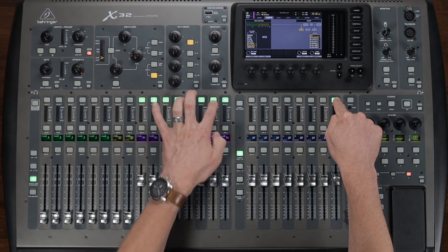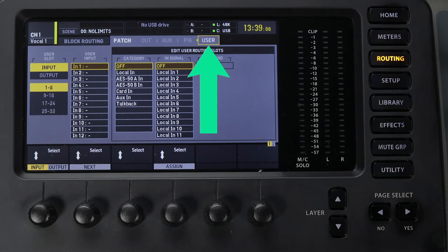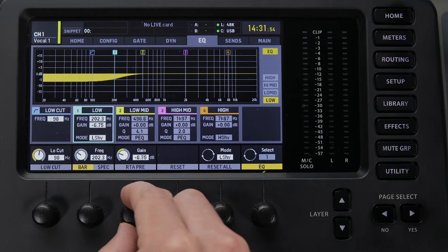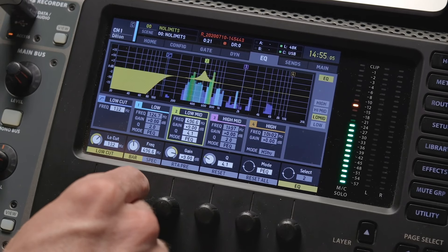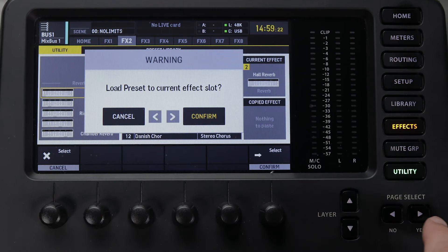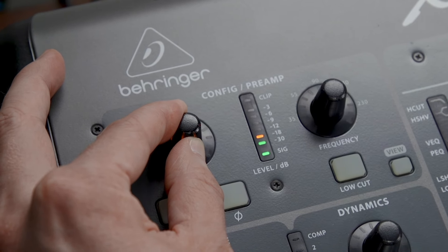Meet the fastest way to master the Behringer X32. This course is the only training resource you need to become a confident X32 user, and you're going to waste no time doing it. You're going to get everything you need and nothing you don't. And the best part is this course was created specifically for church sound techs — in other words, it's going to fit like a glove.